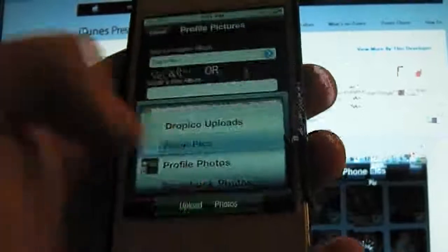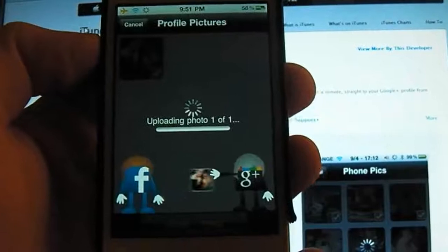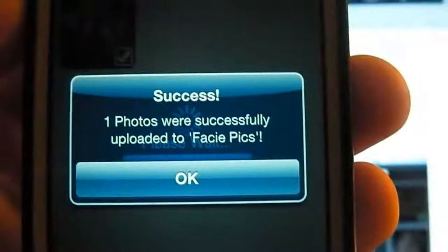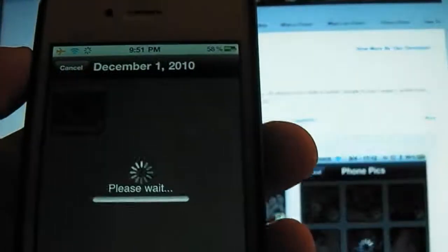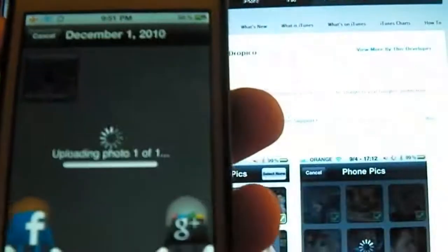I'll just go with FaceyPix. And as you can see it will upload the photo — and there we go, one photo was successfully uploaded to FaceyPix. Also, if you've got a fair few pictures in your album you can just click 'Select All', it will select all those pictures, and then you can just upload them into the album. And as we see it's doing its work, and it has successfully uploaded again.